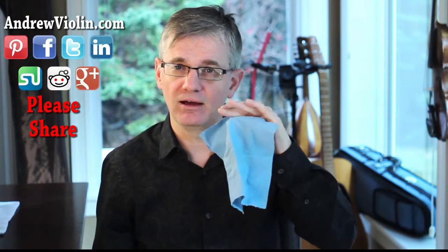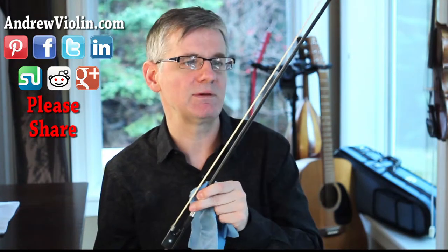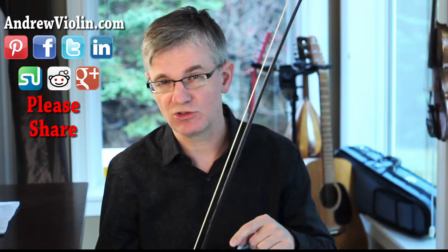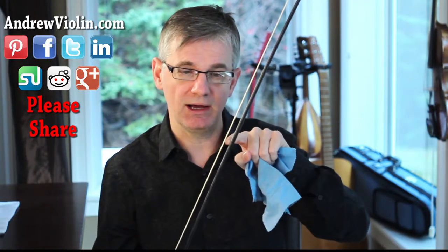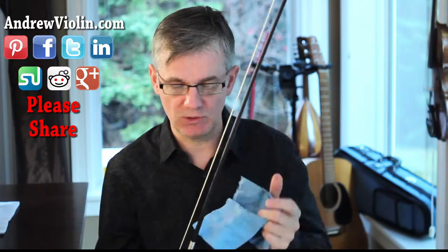So what I'm going to do to clean it — I just have a dry microfiber cloth, nice and soft. What I'm going to do is tighten my bow a little bit, maybe a little bit more than I normally tighten it. If you're not sure how much you should tighten your bow, there's another tutorial here on that.